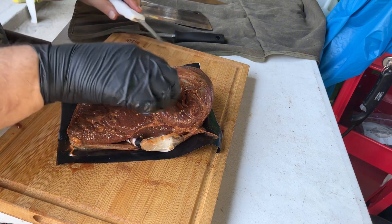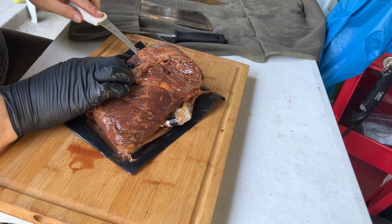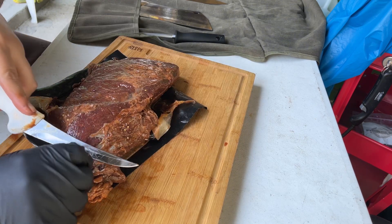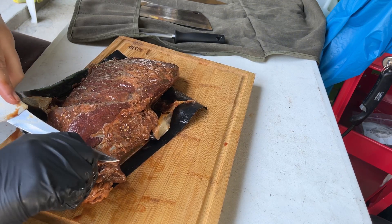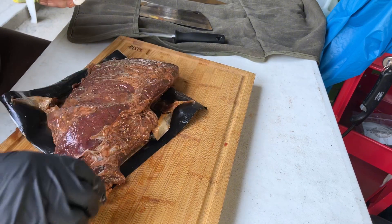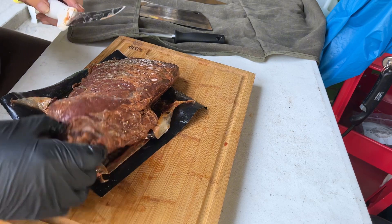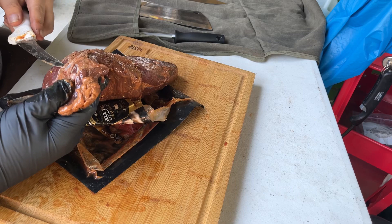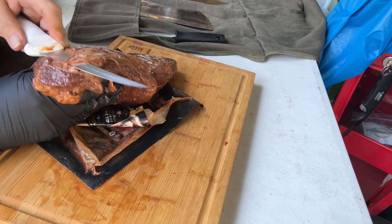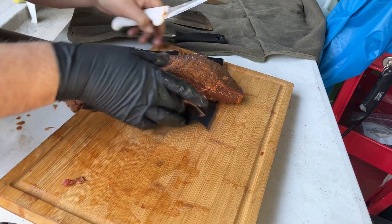I'm gonna try to get this silver skin right off if I can. There we go.